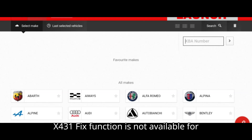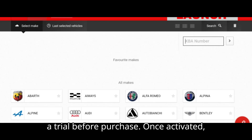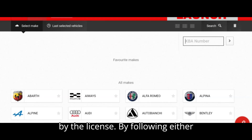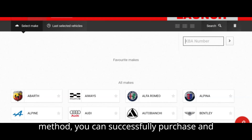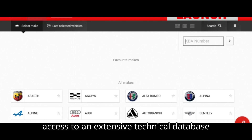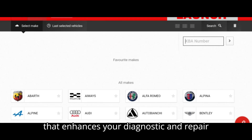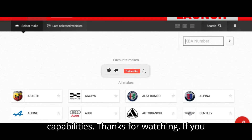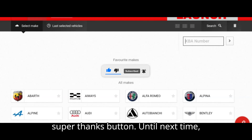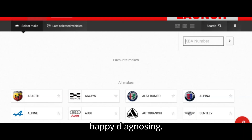Important note: the X-431 Fix function is not available for a trial before purchase. Once activated, you can fully access the features offered by the license. By following either method, you can successfully purchase and activate the X-431 Fix / Haynes Pro Workshop Data License for your Launch X-431 tool, gaining access to an extensive technical database that enhances your diagnostic and repair capabilities. If you enjoyed the video, give it a thumbs up, leave a comment, subscribe, and hit that super thanks button. Until next time, happy diagnosing.